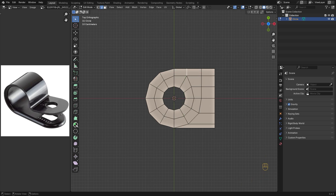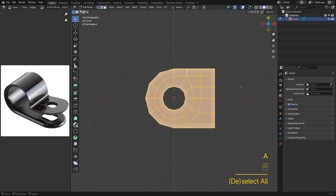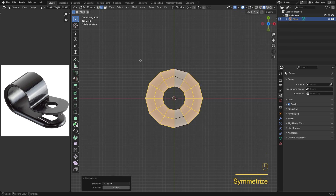I'm too lazy to model the other half, so I'll just mirror it. Press A to select everything. You can tell from the gizmo we're going from Y to minus Y, so go to Mesh, Symmetrize, and that's done.